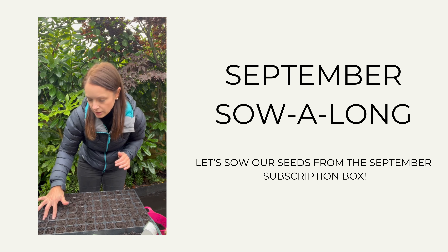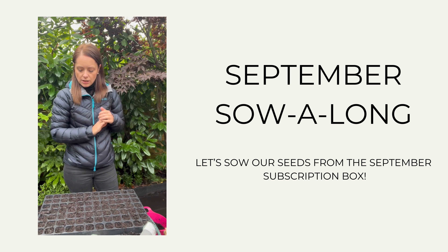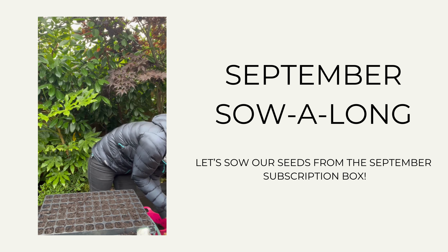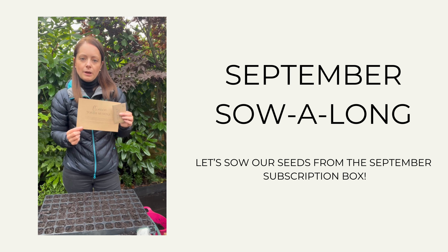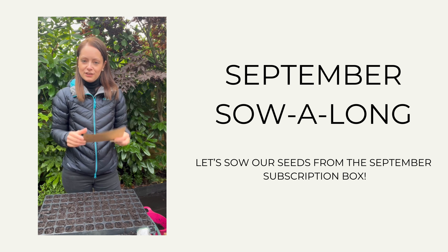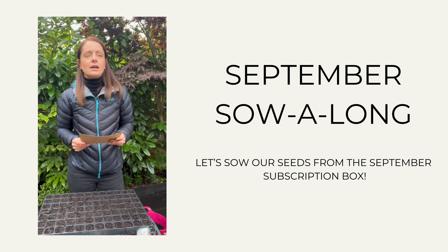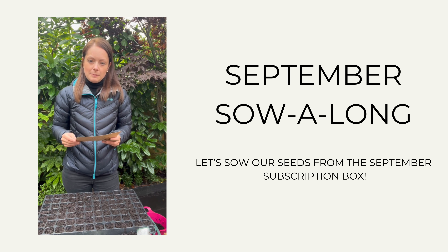I do like these big trays just because you can get so much in them — often you'll find them in the garden centre and they sell them off quite cheaply at the end of the season, so they're useful to keep all of your seeds together each month. So we are going to start off with our onion tonda masona. On the back of the insert we have the sowing instructions — tonda masona is an overwintering onion, so we can sow it from now until about October.